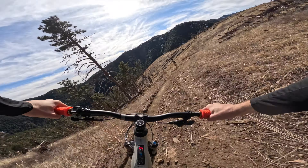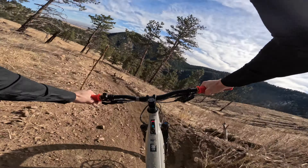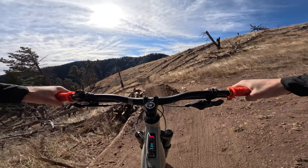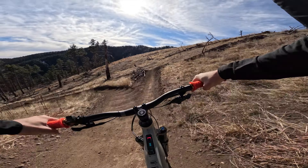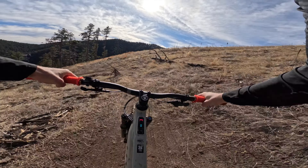I really liked this bike descending — it was very predictable and a really intuitive jumper. I was able to more easily clear doubles and jumps on this bike than other e-bikes I've been riding. Some bikes you take off a jump and don't know what it'll feel like in the air — that's not the case with this one.